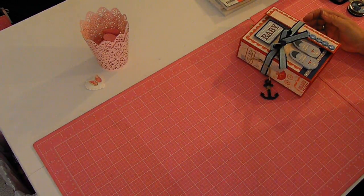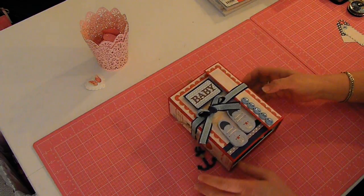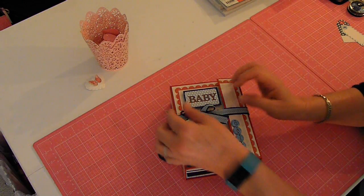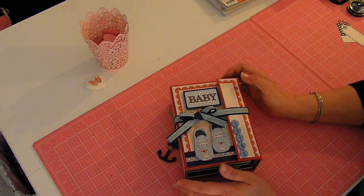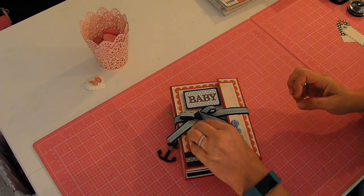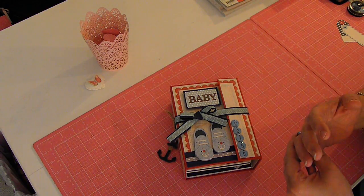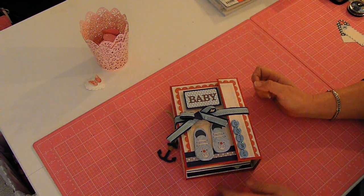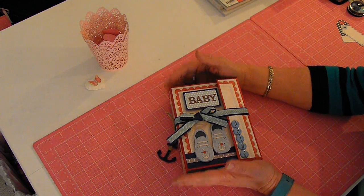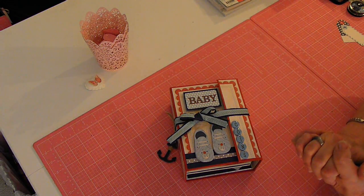Hi everyone, welcome back. It's Robin. I'm going to share with you — this is my third time trying this — the baby album that I did for my nephew. I'm going to be a great aunt this year, I'm so excited. I think I mentioned this in my previous videos where I was doing the diaper cakes and all. That was for someone else, but this is for my great nephew who I think is going to arrive in April.